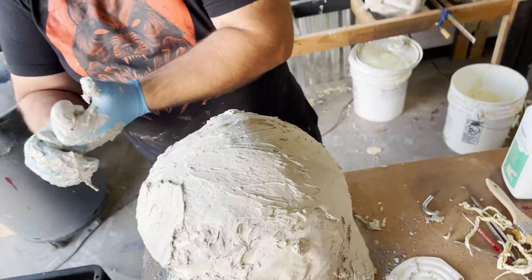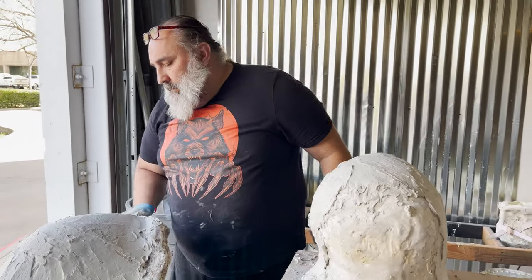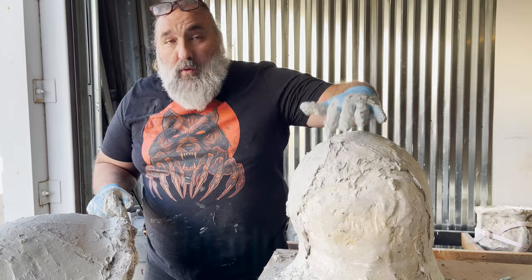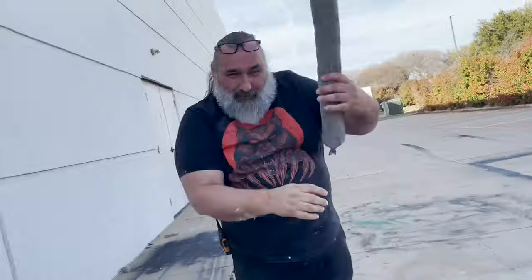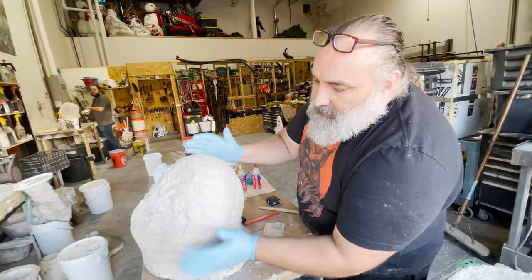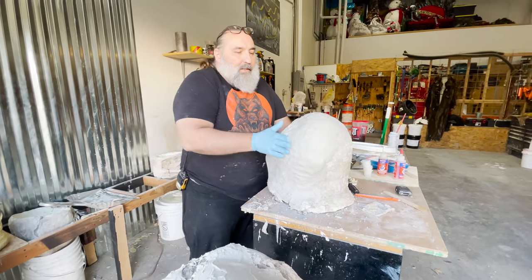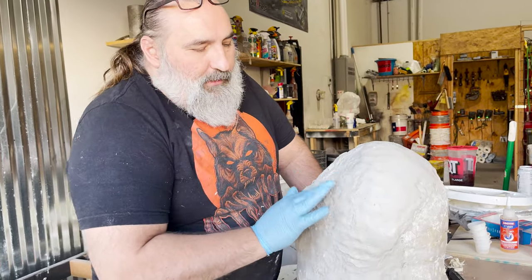I'm going to wait five or ten minutes — this will start firming up, and then I'll be able to buff it down a little bit more. Right now it's still really sticky, which is weird for plaster. I'm just knocking off all those little points because now this will accept this treatment. This plaster is a little bit different because it's got Elmer's glue in it, so it's getting some putty-like properties.